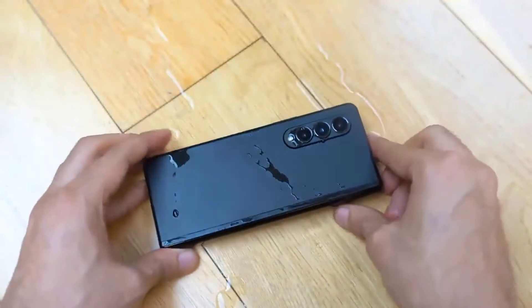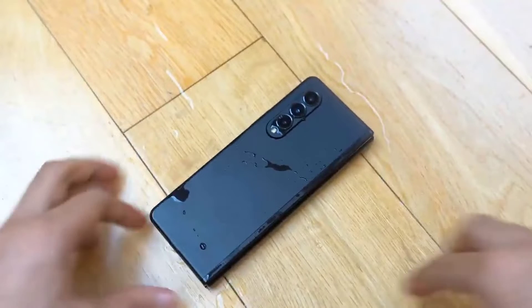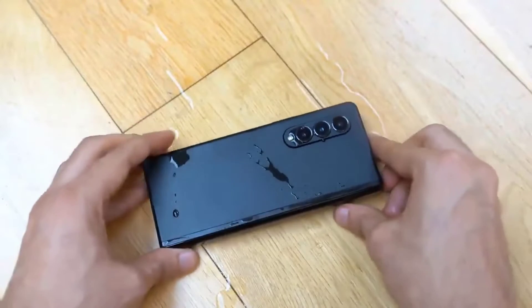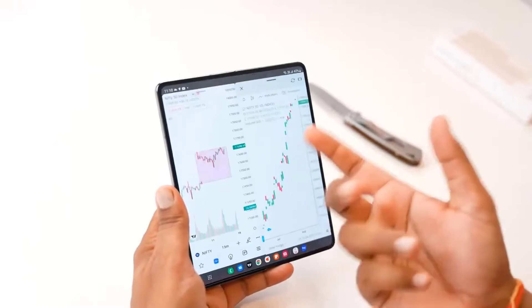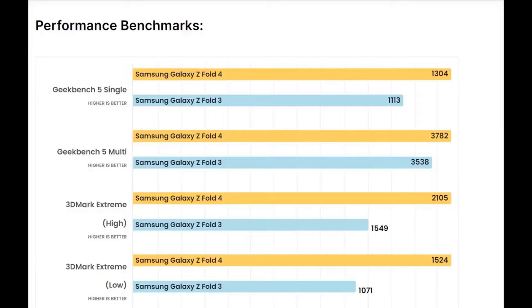It can work like a normal phone with the cover screen, a tablet with the main screen, or something in between if you fold the screen to a 90-degree angle. The Galaxy Z Fold 4 knows if it's bent at that angle and will push the split keyboard to the bottom half of the display. It's not a perfect experience since tapping in the crease is best avoided, but it works — not unlike using a very small Android laptop.